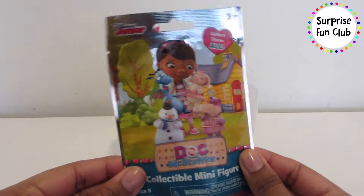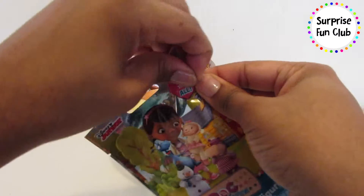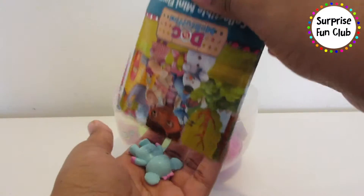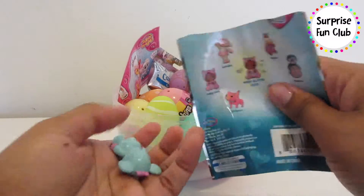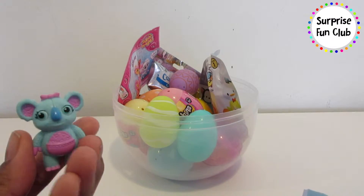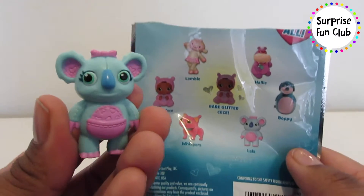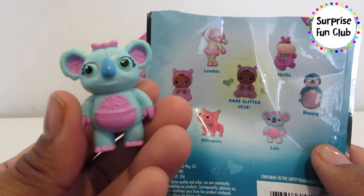Let's pick this Doc McStuffins collectible minifigure. I hope we don't get one that I already have. Let's see who's inside of here — looks like a new one! So cute, looks like a little koala bear. Her name is Lala. Oh my god, she's so cute — blue and pink!